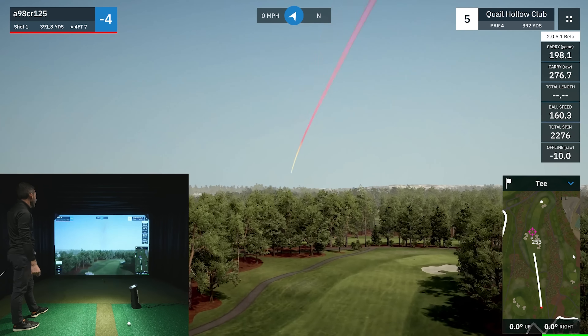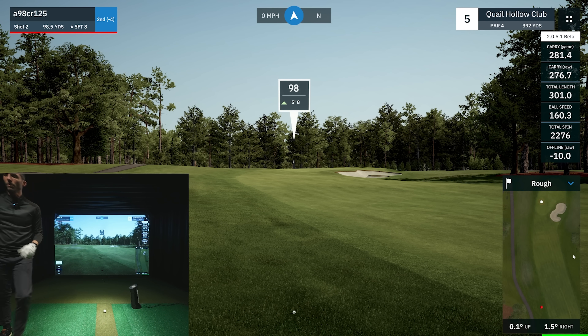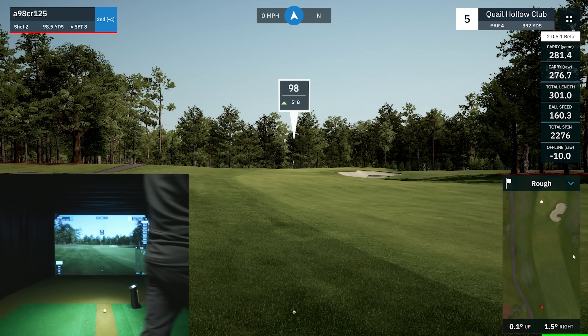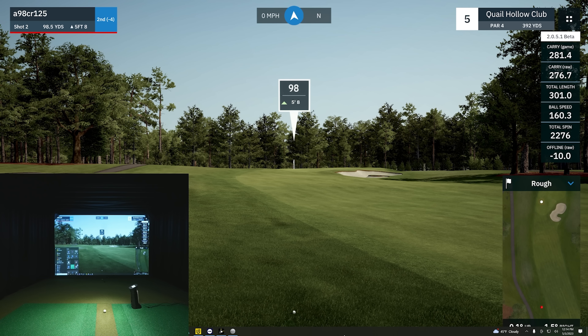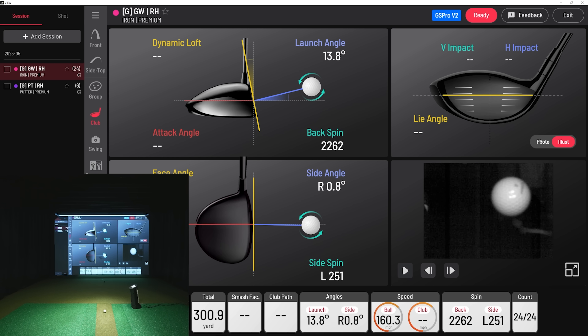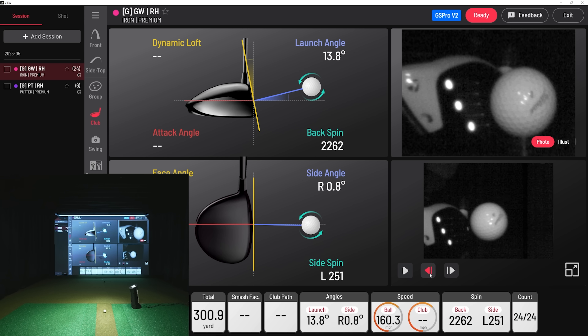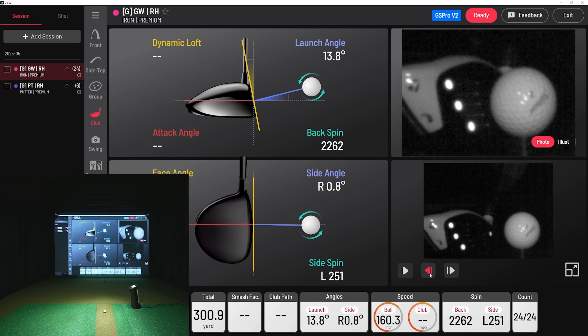392 yards — I really think this course is depicting the elevation really well. Let's do a flyover — look at that. I like how it does a solid job showing that elevation where it dips down and goes up. Software that can represent elevation is really important.